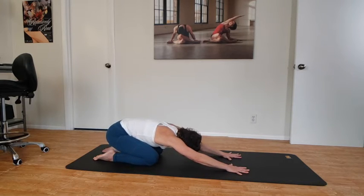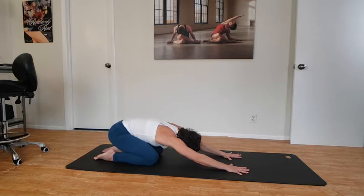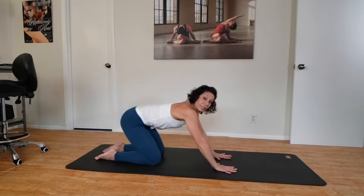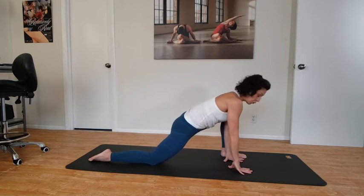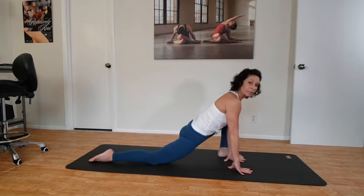You may notice some differences from one hip to the other. Take nice big breaths here, then inhale back up to tabletop. We're going to take the other leg — the left leg will sweep back and around. Begin to move the hips forward and adjust your front foot or back leg to come into the lunge.